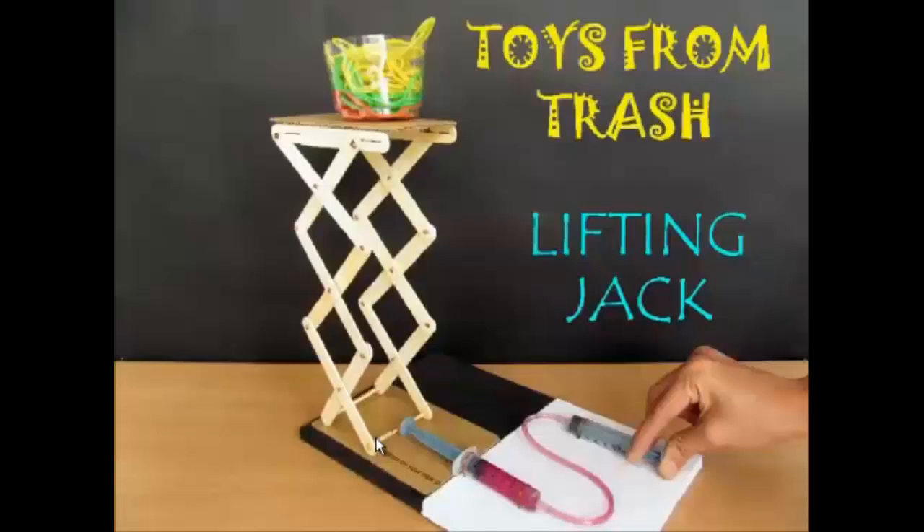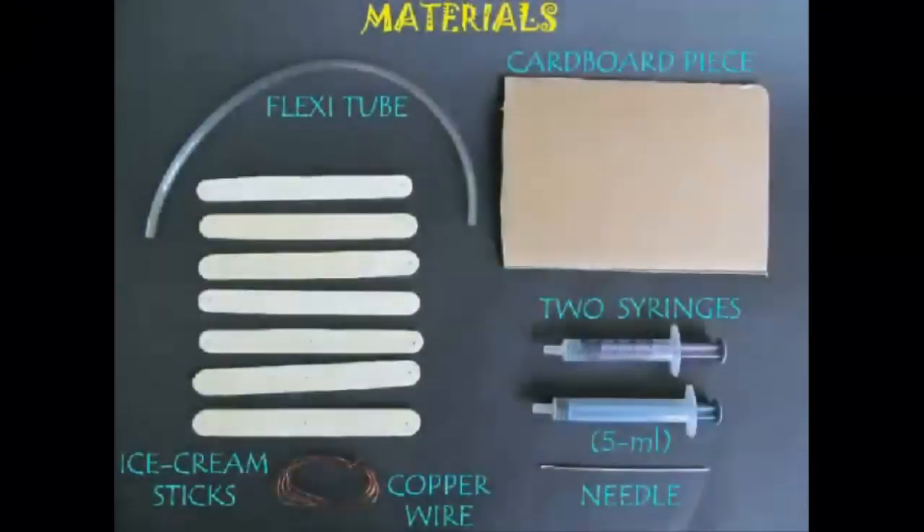You can make this very interesting and simple device at home — a hydraulic jack. Jacks are used to lift very heavy loads with little human effort. They display a concept of mechanical advantage, where small forces applied for a larger time and distance can be used to lift loads with very heavy weight for a small distance.